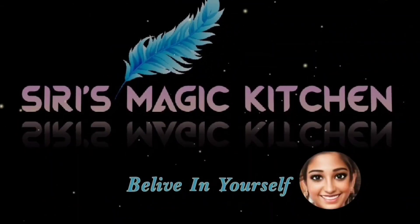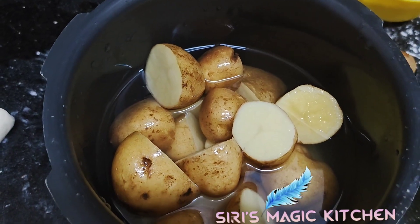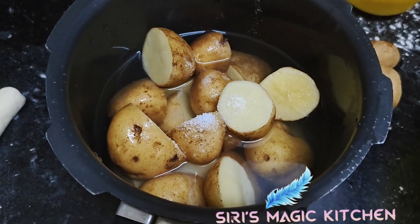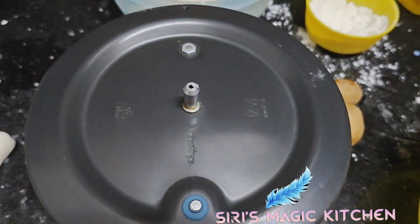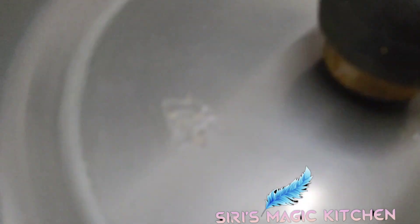Hi, hello! Welcome back to Siri's Magic Kitchen. In this video we'll be making a different type of recipe — a burger without fatty ingredients. It's a stuffed recipe with healthy vegetables.